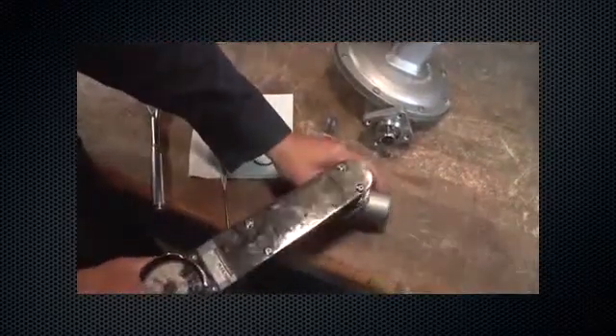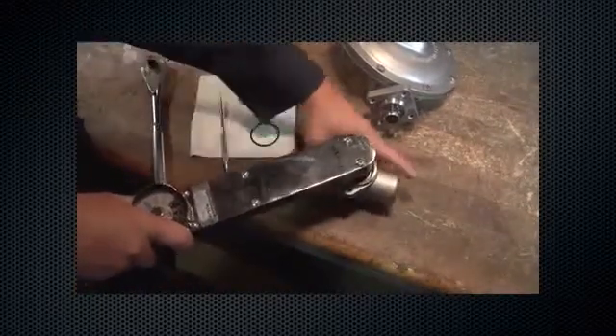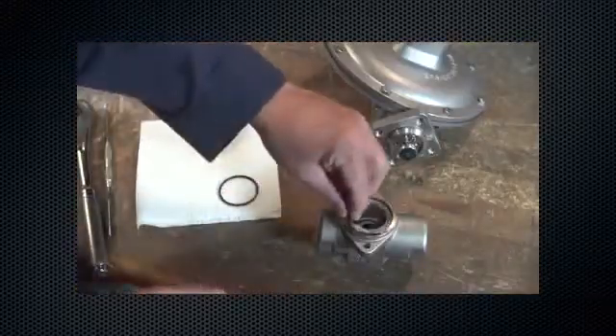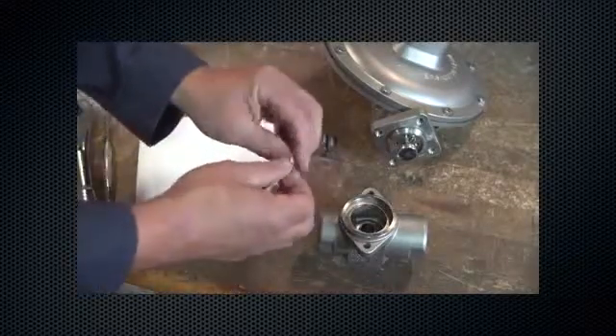Lubricate threads and install the orifice with 340 to 370 inch-pounds of torque. Lubricate and reinstall the backup ring. Lubricate and reinstall the body seal o-ring.